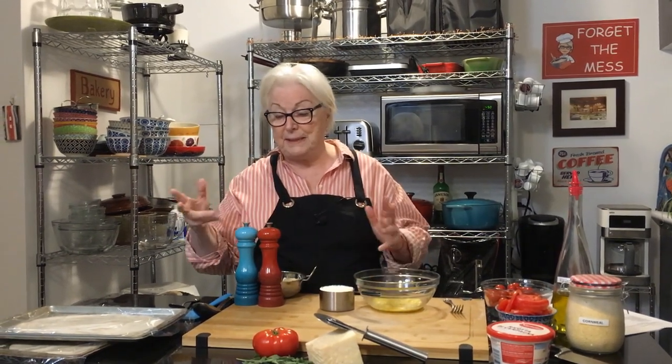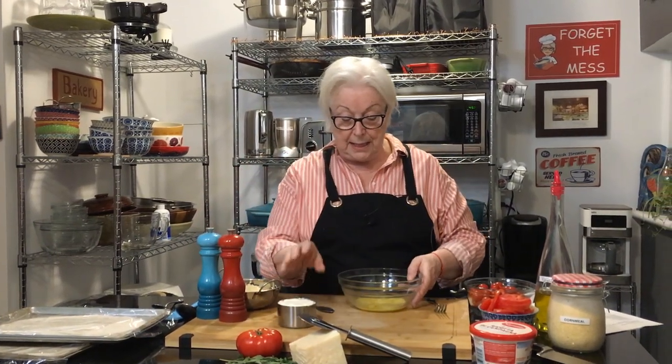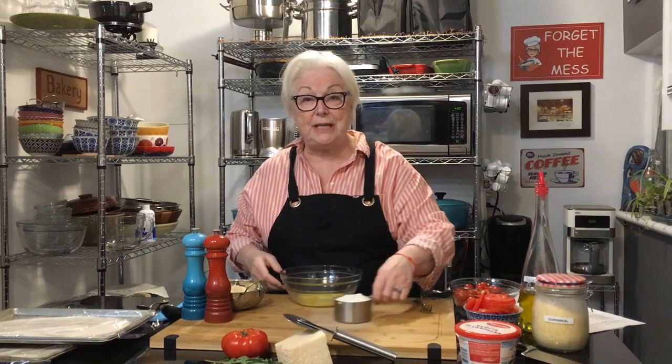We're going to make their signature pizza. It starts with pizza dough — I bought a pound of frozen pizza dough and divided it into two pizzas. You can make one big pizza or two like this, as thin or thick as you'd like. Preheat your oven to 500 degrees — pizza likes a hot oven.